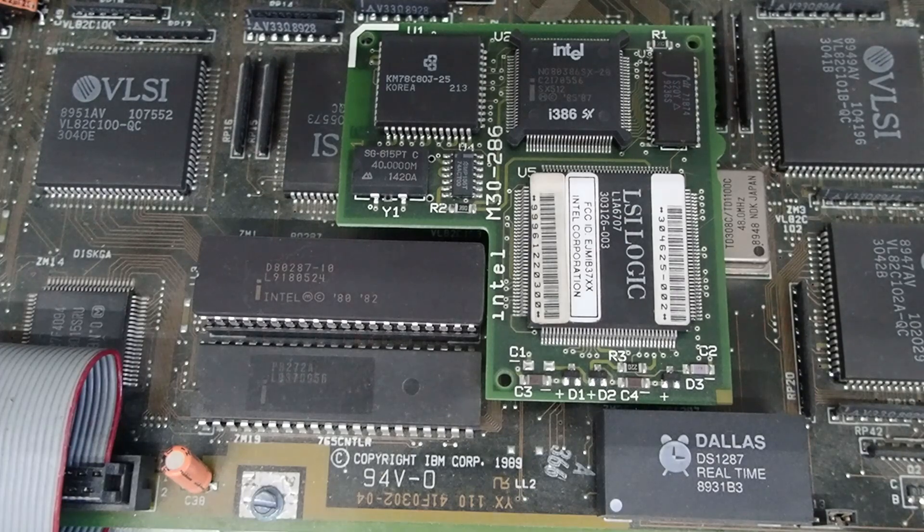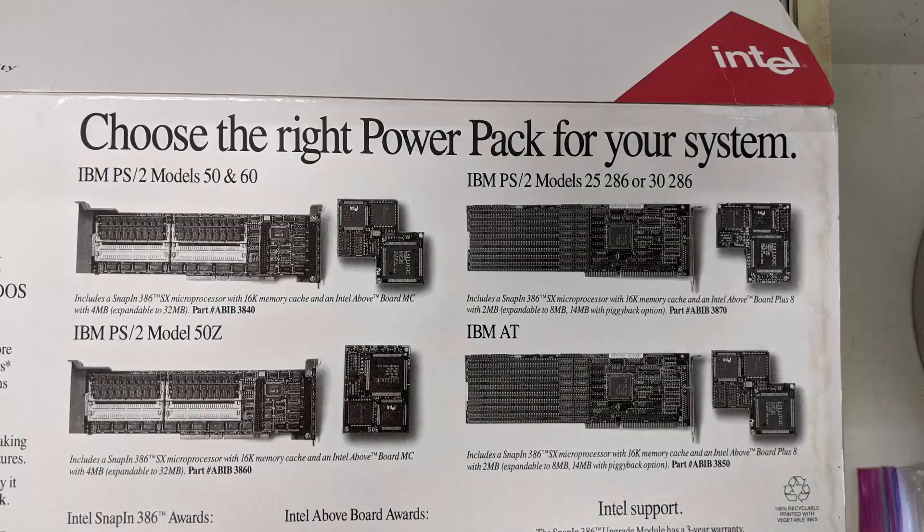That was the CPU daughter card board that went in the 286 socket and was an Intel 386SX 20 MHz CPU. On the back of that carton were images of the two different adapter styles, whether it was a microchannel system or an AT bus system — typically called the ISA bus, industry standard architecture — and the various CPU snap-in 386 modules that could be in the box for the different systems.